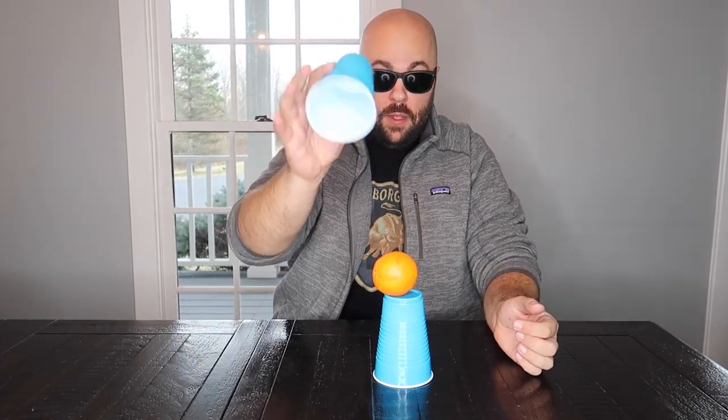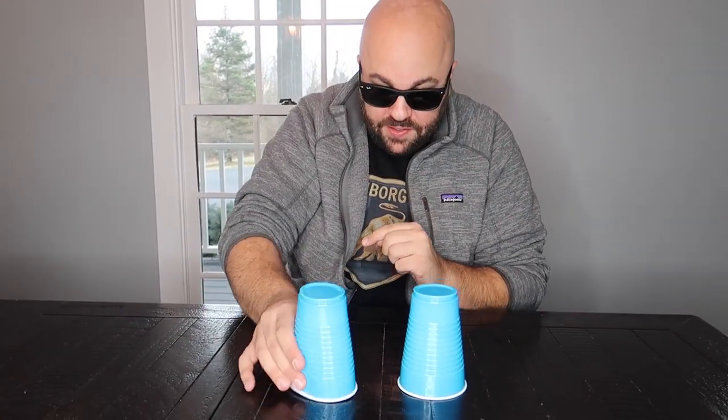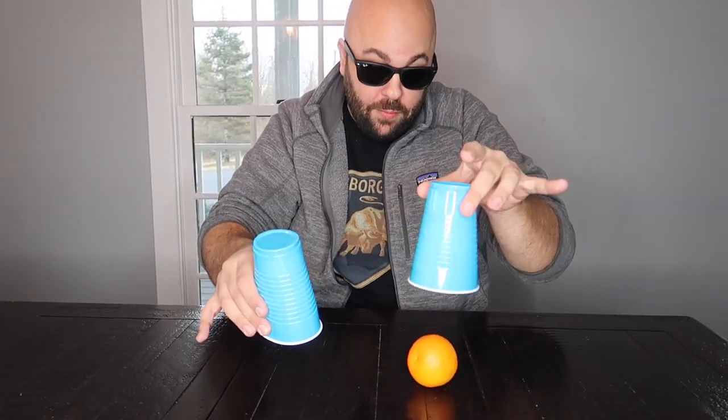Watch — set the cups down on the table and the orange magically reappears. For the final act, set it on top of the cup — this cup goes on top and the orange magically jumps right through the cup. The secret: two oranges. You just squeeze the cup on the side to make the orange disappear. You have an orange underneath each cup; no matter which cup they pick, you squeeze it, hold that orange up, and lift the other one. They'll lose the challenge every time.